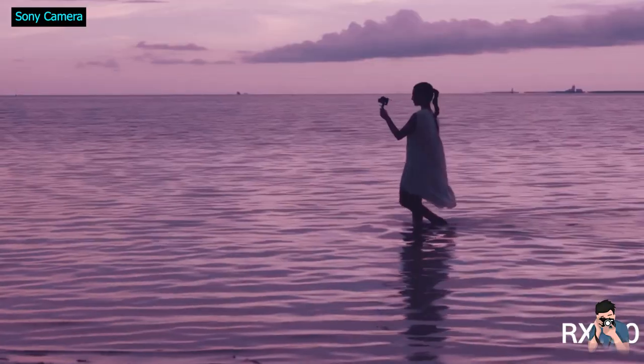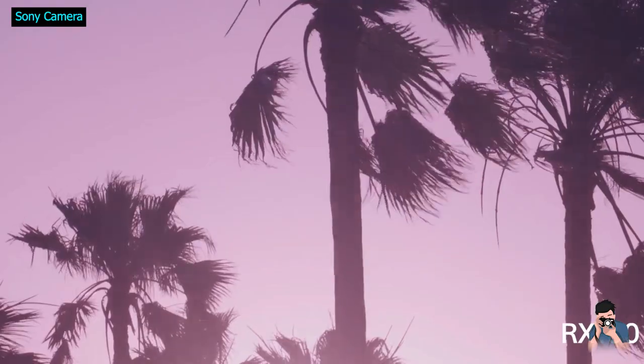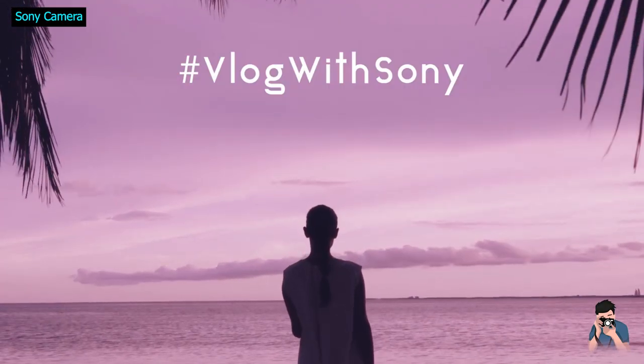The RX10 Mark VII offers plenty of zoom power, with a lens that matches a full-frame 24-200mm in terms of coverage. It's longer than the 24-70mm found on some others in the series, including the RX10 VA, but only captures about half the light.